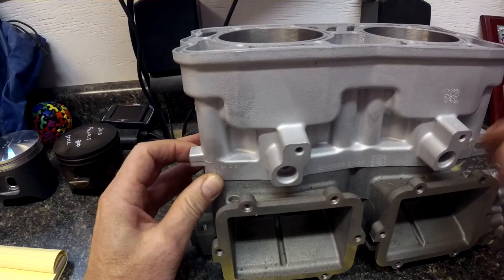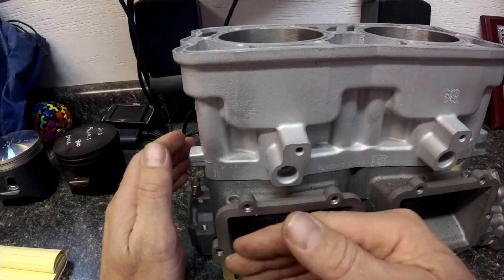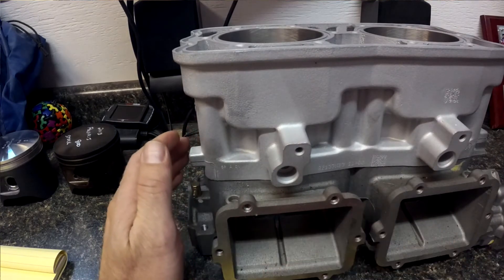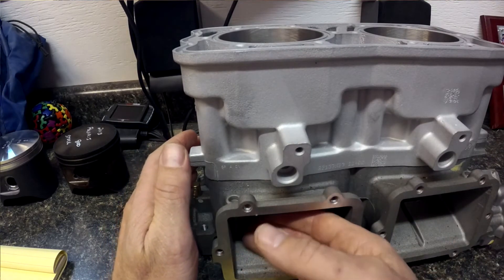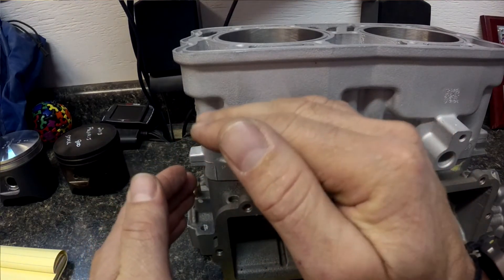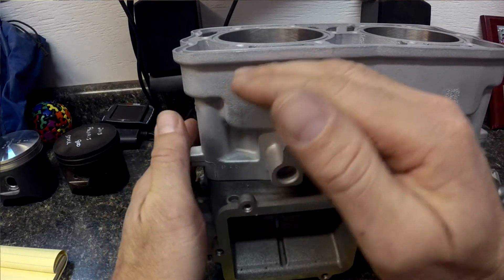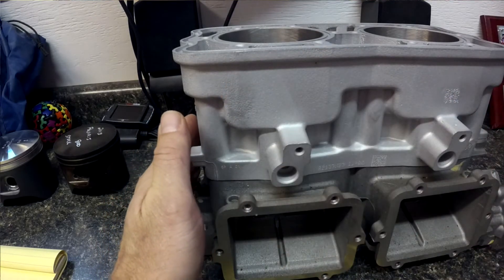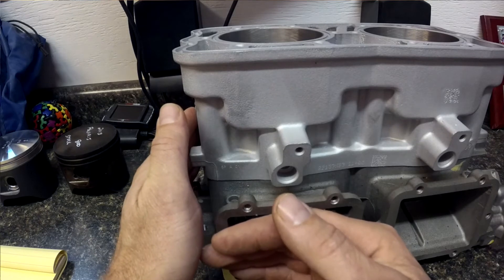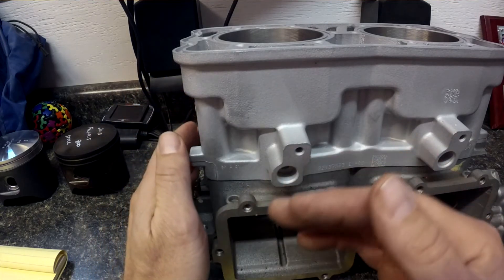But at higher RPM, when the piston comes up and down, the air stops faster and doesn't continue pushing air through the reeds because the area is so small — it stops really fast and fills up. Once we add the spacer plate, there's a bigger area so the air that starts rushing in jams in even more and packs it. Above 5,000 RPM, you'll see a noticeable gain in power.